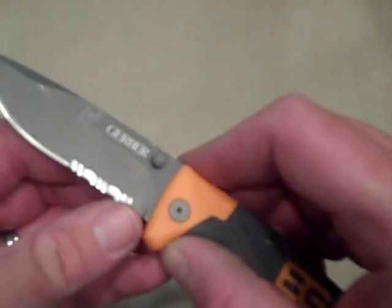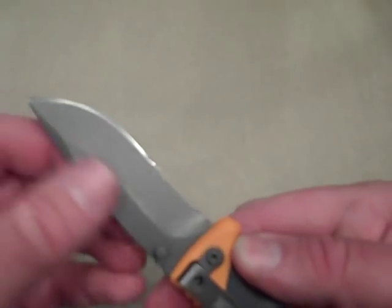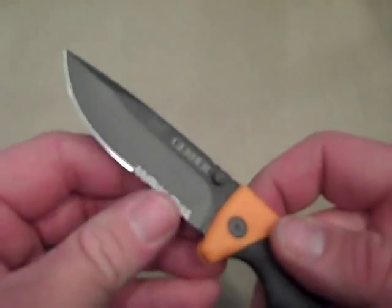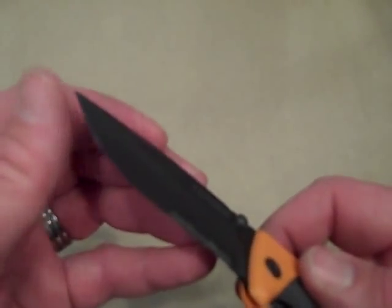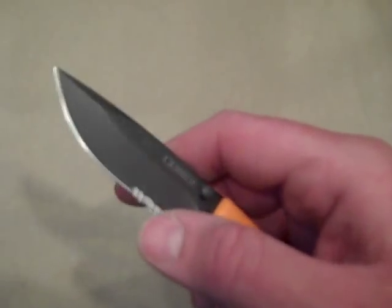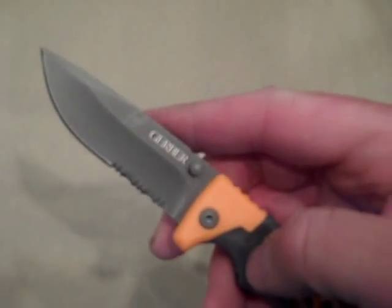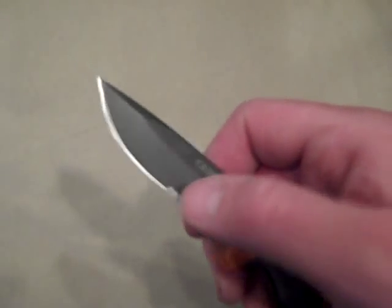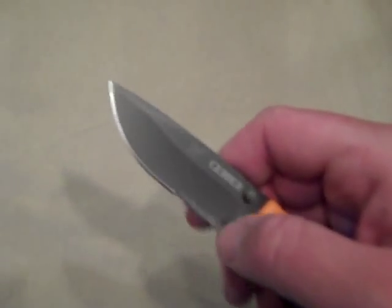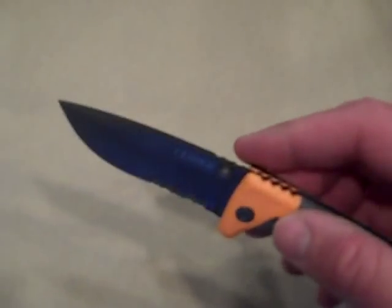It is a partially serrated blade with a coating, and razor sharp out of the box — very impressed with that. I was looking at a couple of other reviews and they were saying it wasn't extremely sharp out of the box, but I think they did a good job on this one. The serrations are in my opinion a little too aggressive, but for cutting rope or webbing that's what you want. Personally I'd rather see just a straight edge, but that's the style.